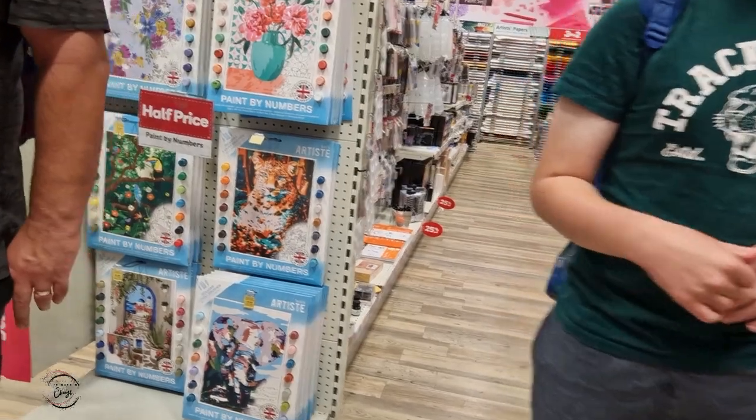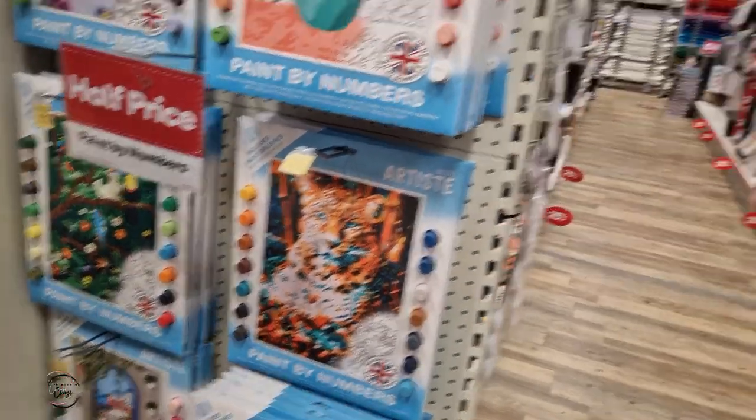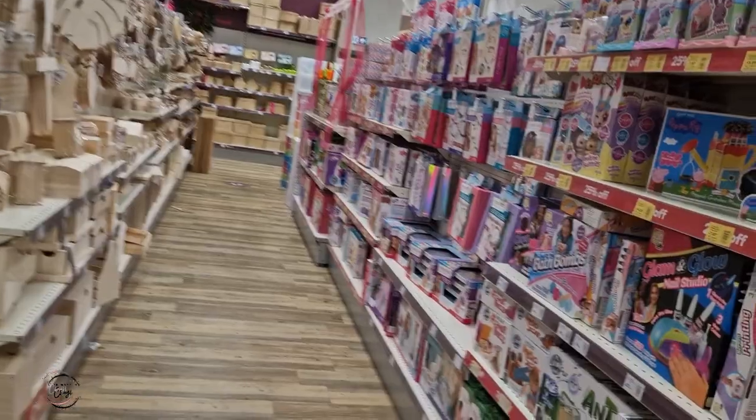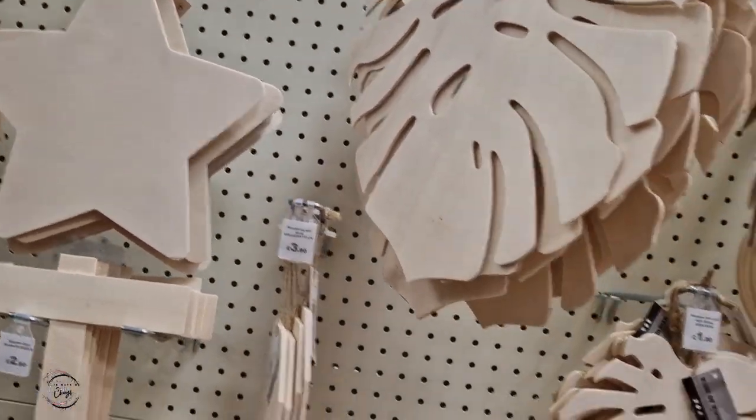They've got paint by numbers — this one is £5.25, which is pretty cool. I came in here because I want to see what sort of diamond art they've got — like Christmas or Halloween ones. They also have little normal toys and all the little crafty things here. One thing I like about it is they're actually plain, so you can decorate them however you want.